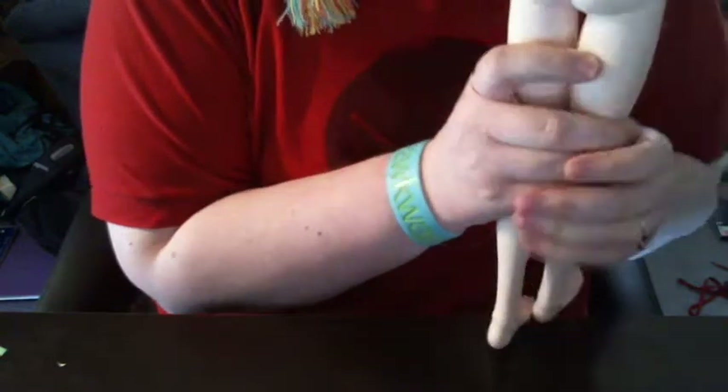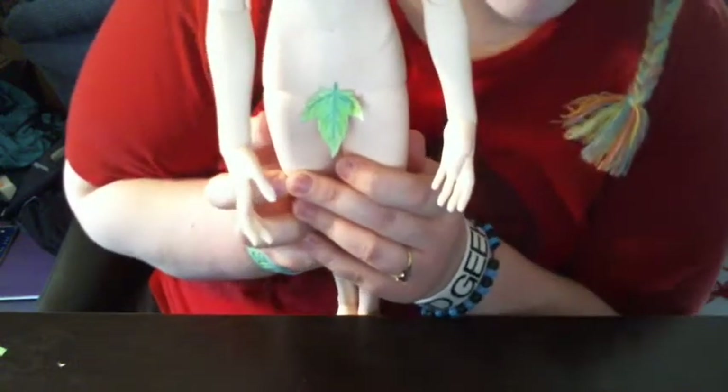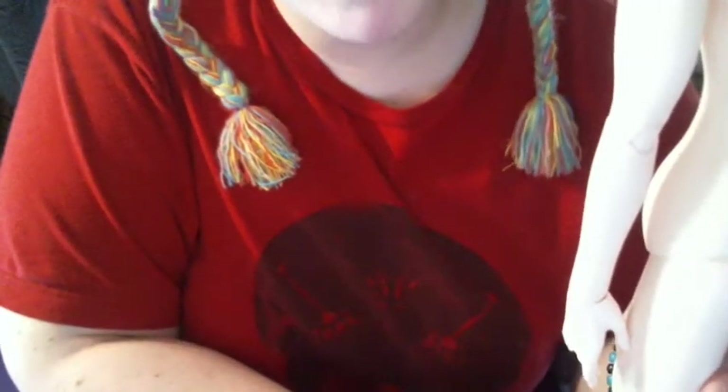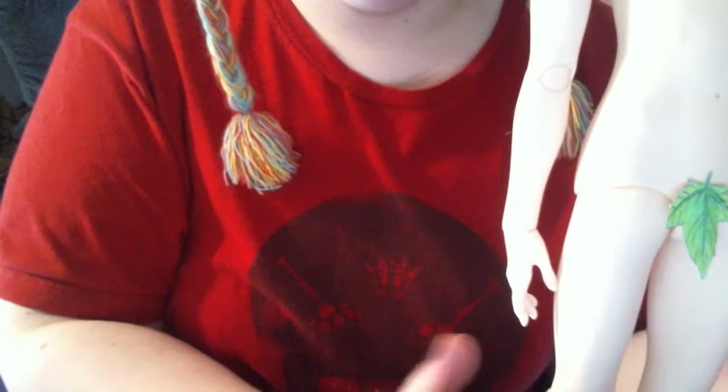I'm having a butt problem. Their hips are a lot wider, which is why I'm having such a hard time finding clothes that fit him. They stand with little effort, it's not too bad. You just have to work with them a little bit to get them to stand.